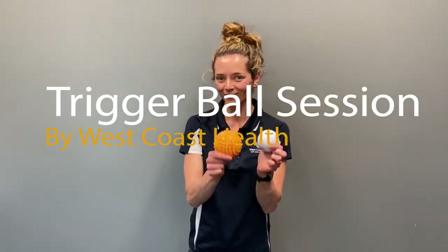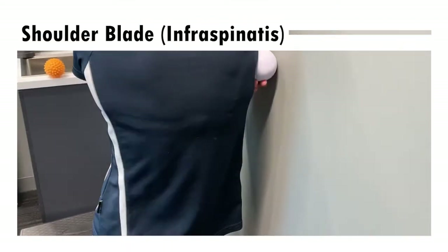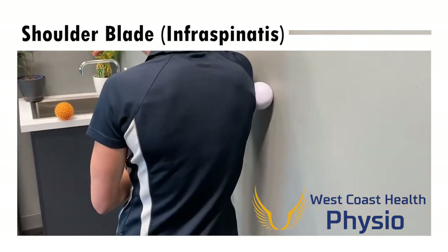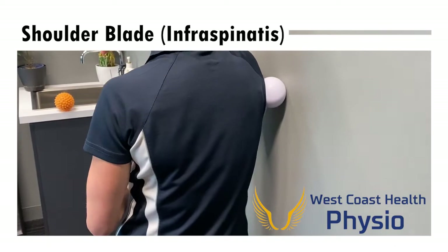We've got Phoebe here with our trigger balls. We're gonna loosen up our shoulder blade first, in behind the shoulder blade called the infraspinatus muscle — a nice muscle to loosen up to help improve your shoulder range of movement. You can do that leaning into it, applying pressure, find the trigger point and then move it around.